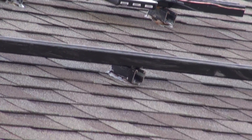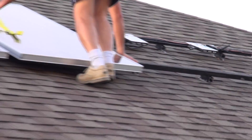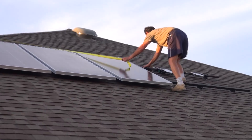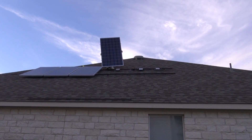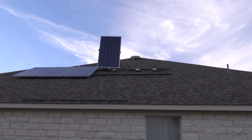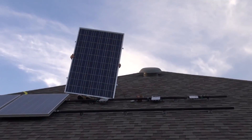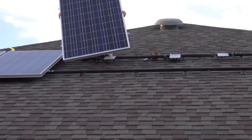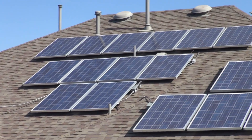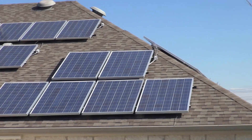This is the 28-panel solar system we have right here, made by Sharp. These are 240-watt solar panels, and each one is equipped with an Enphase 215-watt microinverter. The total rating on this system is 6700 watts, and they are producing up to 5500 watts by one in the afternoon.